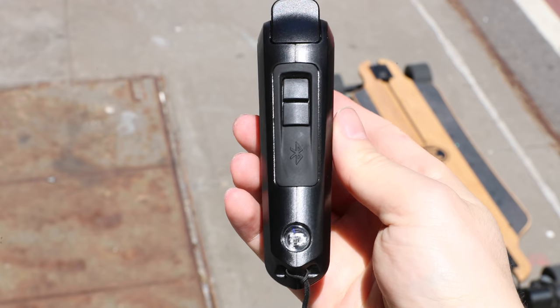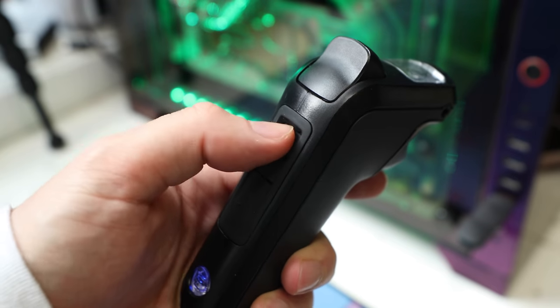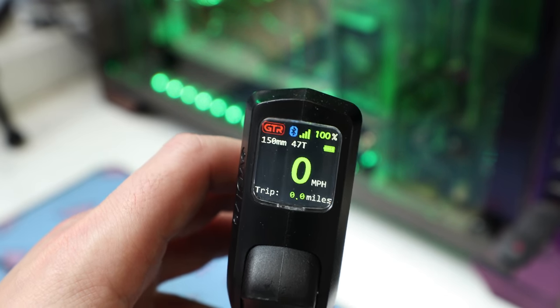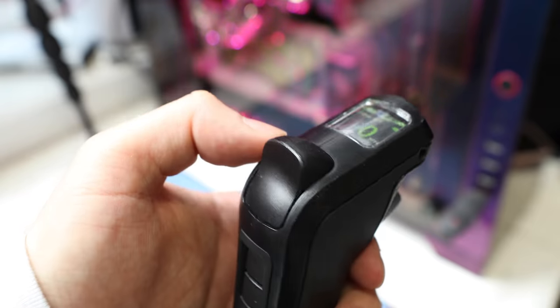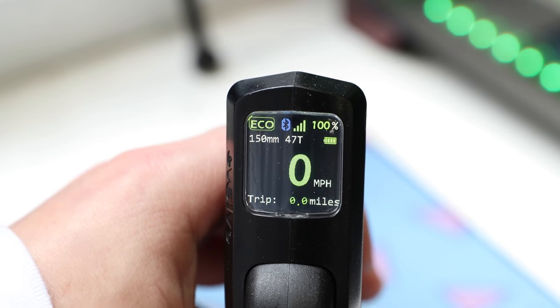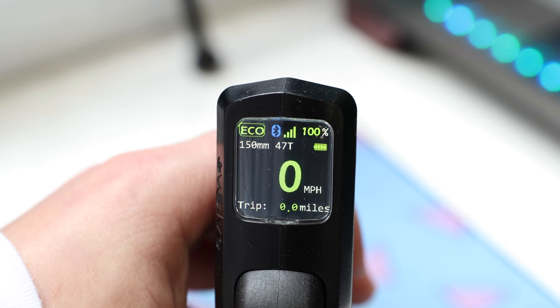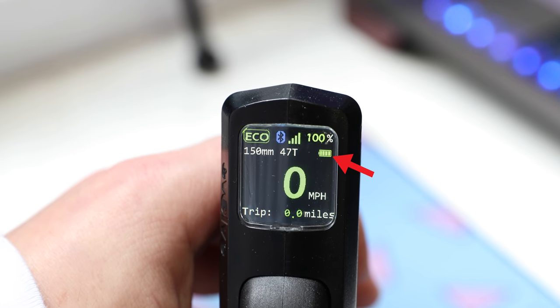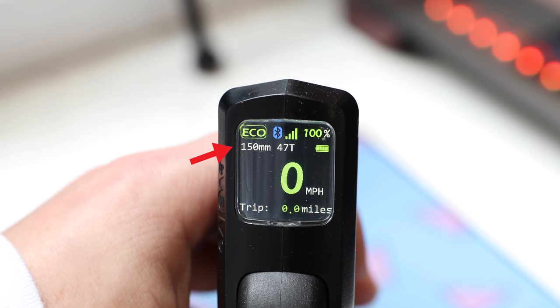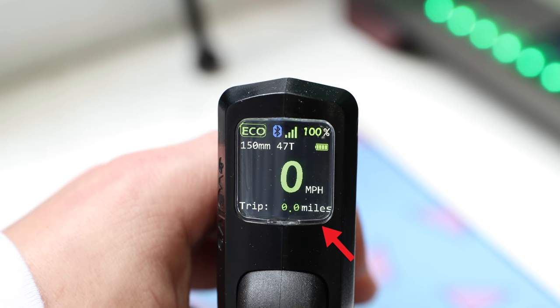It's got a Bluetooth symbol that isn't actually a button. The two buttons up top are for selection on the display. You've got the brake up here by your thumb and the safety button and accelerator on the back. I actually really like the display. It's got plenty of information to quickly glance at: the battery percentage of the board, battery indicator for the remote, your current riding mode, the wheel and pulley configuration, your current speed, and trip distance. All of this is a super welcomed addition to an electric longboard controller.